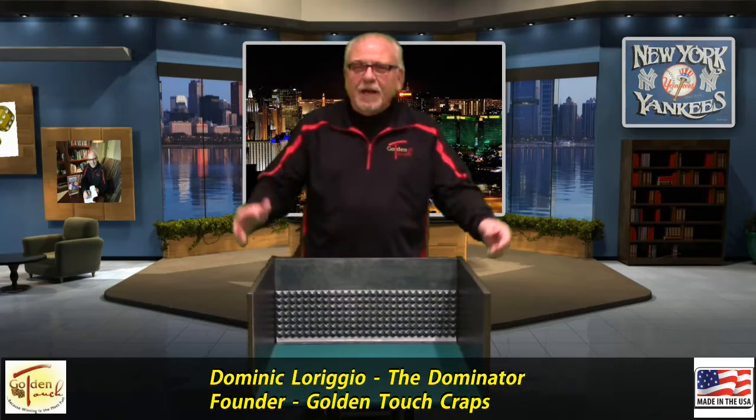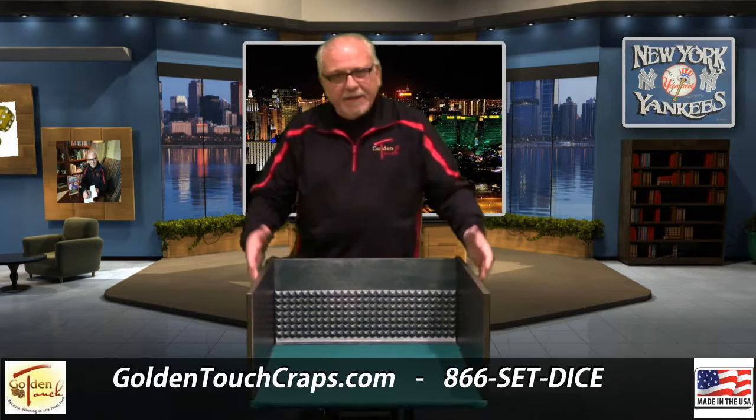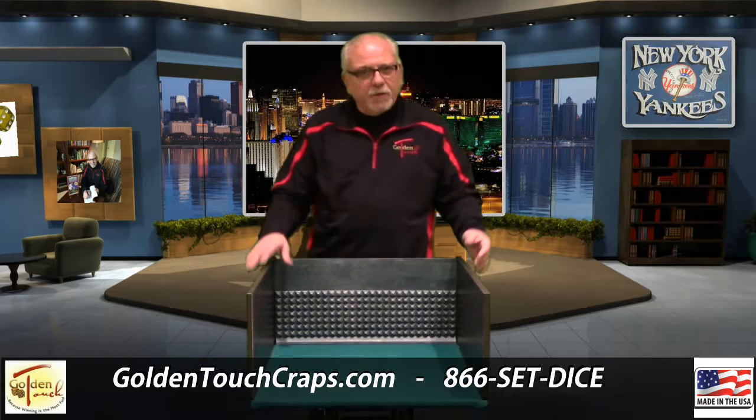Hi everyone, this is Don at Golden Touch, and what I want to show you is our fantastic practice rigs. Right now I'm standing behind our receiving station. These are perfect for either a smaller apartment or even a big home. About 90% of all our students and even some of our instructors still use these little rigs. I want to show you just how great they are and what they can do.